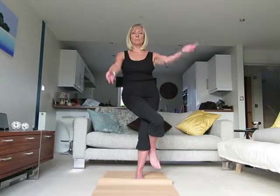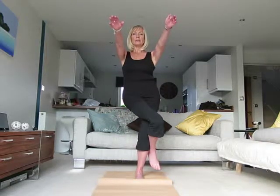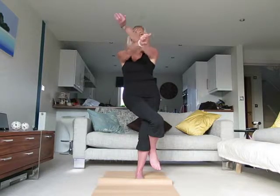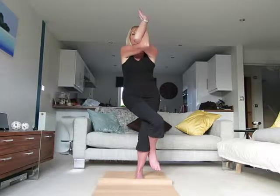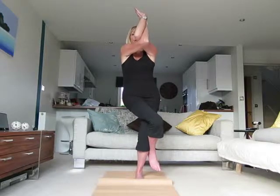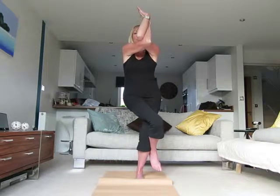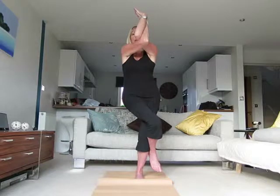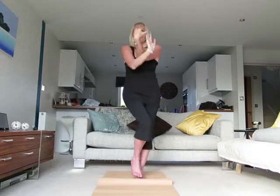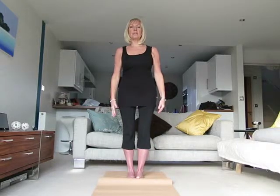Bring the arms up to shoulder level and cross the left arm over the right. Bend at the elbows, place the palms together, and lift the elbows up level with the shoulders. Not only are we using the leg muscles to balance, but we're also getting a nice stretch across the shoulders. Breathe in and out gently in this posture, and when you're ready, come out on the exhale and bring everything back to mountain pose.